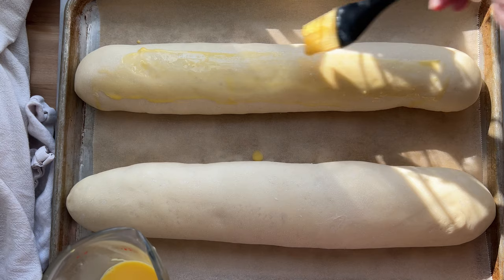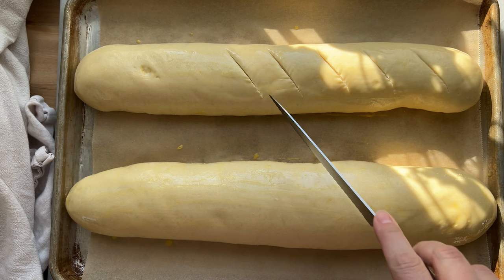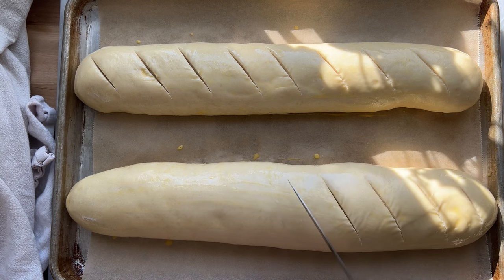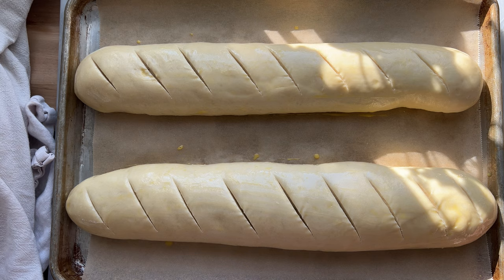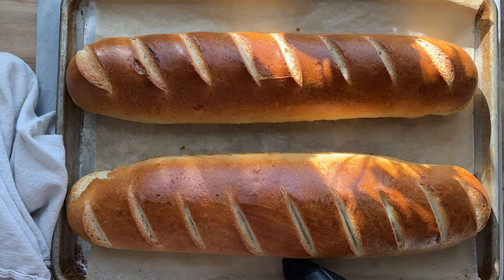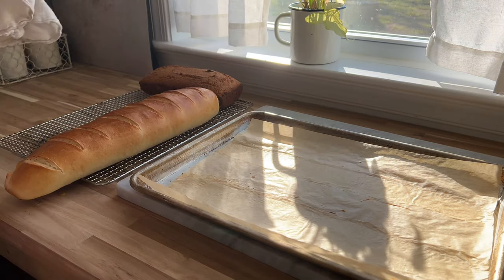They do a second rise of 30 to 45 minutes — they won't quite double but will definitely increase in volume. Then I give them an egg wash. The oven is preheated to 375. I egg wash them and then give them a slash — you can do one straight down the middle, but I like these little diagonal slashes. It's totally a matter of preference; it doesn't really matter as long as you slash it somewhere so the loaves don't explode in the oven. And there they are, all browned and beautiful. It's such a good, reliable bread recipe, and I'll link it down below so you can go to my blog and get the printable recipe.